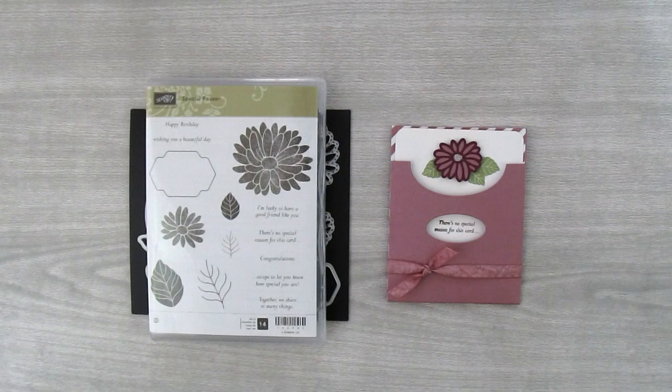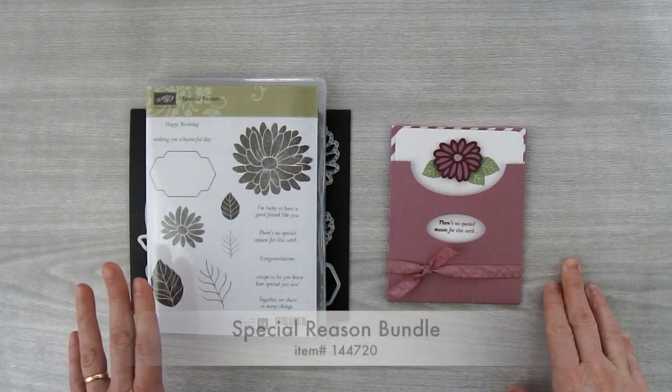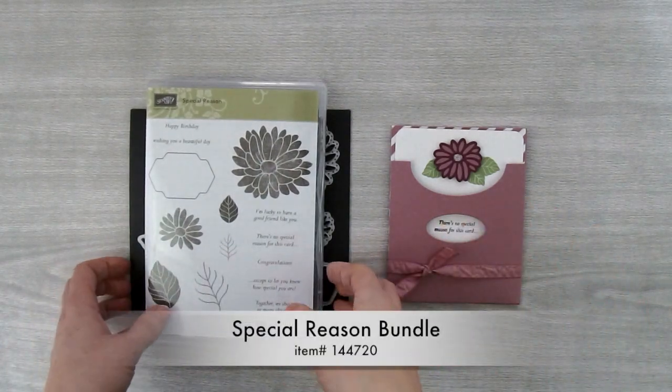Hi, I'm Brenda Quintana coming to you from the Beehive. Today I'm going to show you how to make this pretty pocket card using the Special Reason Bundle. Now this bundle comes with two things: